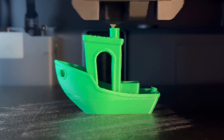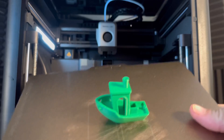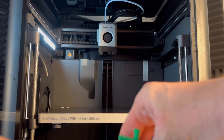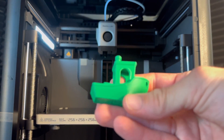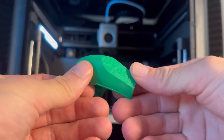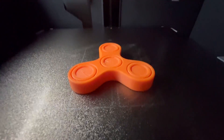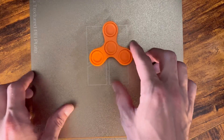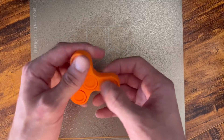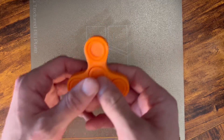I was very impressed with the second print. It's a fidget spinner and the tolerances are really, really nice. I wasn't expecting it to spin that well — print in place, hinge and everything. So right when it came off the build plate, it was ready to spin. The fidget spinner took about an hour to print and it turned out great. It looks professional. I can tell this 3D printer really is going to take my prints to the next level.